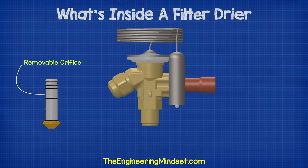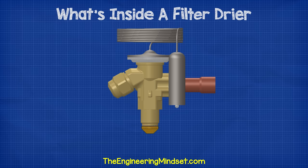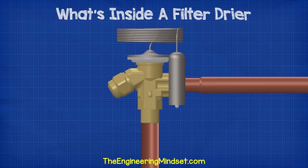We place a removable cartridge inside the inlet of the expansion valve. This has an orifice, which works with the valve to control the flow of refrigerant. There are different sized ones, depending on the cooling capacity and the refrigerant being used.